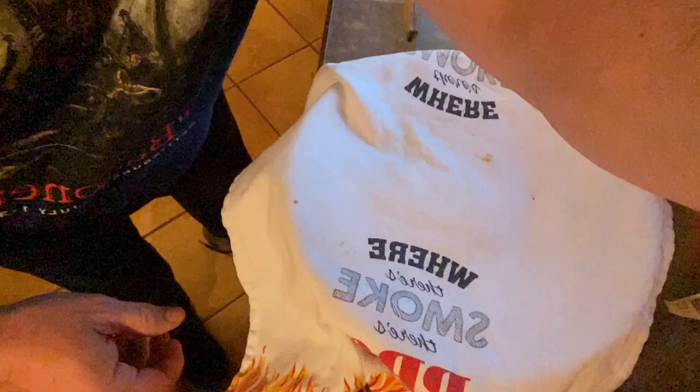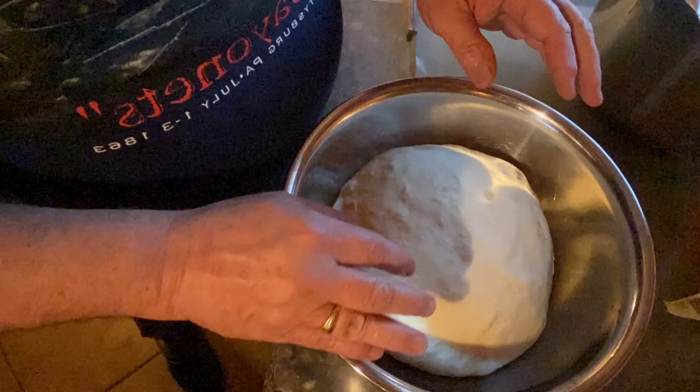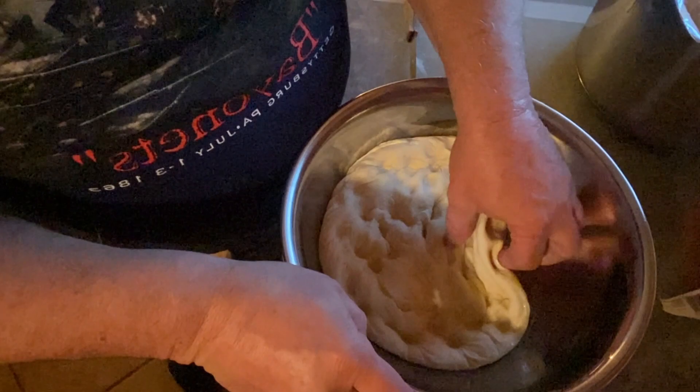It's been about an hour and a half to two hours — let's open this up. It's got a good rise, nice and puffy. We're going to punch this back down, get all the air out, and then form it into another ball and let it rise for about another hour.